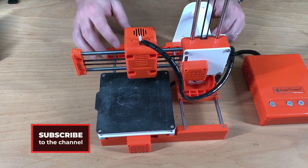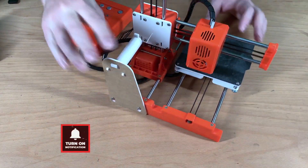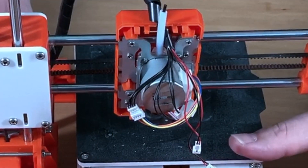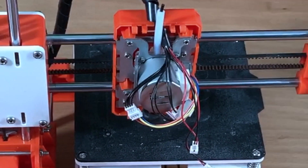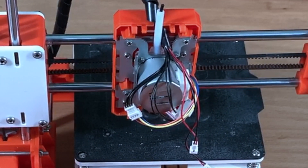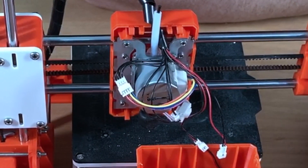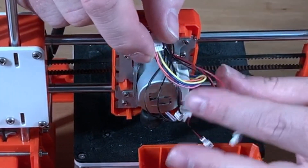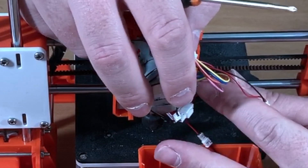Now we are going to turn the printer around and see how it looks on the inside. This is the inside of the EZ Threed X1 3D printer. We have here a few sets of wires — one for the extruder and the other for the hotend and the sensor.